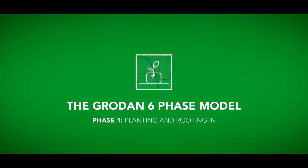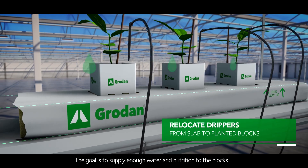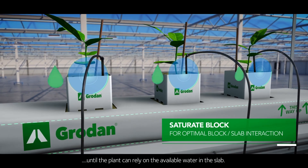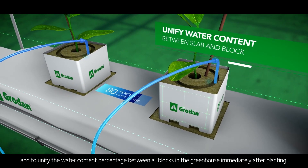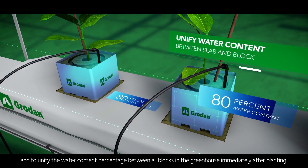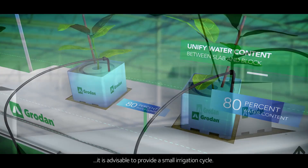Phase one: planting and rooting through. The goal is to supply enough water and nutrition to the blocks until the plant can rely on the available water in the slab. To ensure good contact between block and slab and to unify the water content percentage between all blocks in the greenhouse immediately after planting, it is advisable to provide a small irrigation cycle.